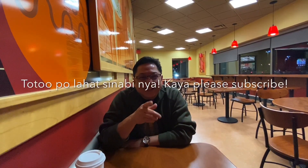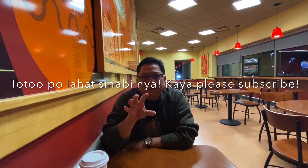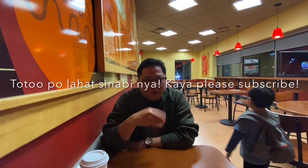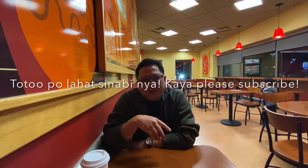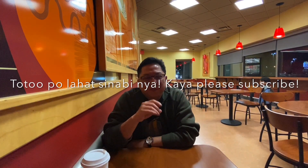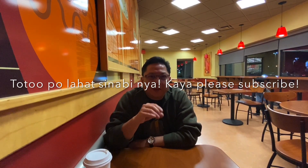Alex's channel is nice if you want to have a glimpse of what life is here in America — simpler things in life, daily activities and stuff. With Alex's channel, you can have a clear picture, at least a glimpse of how our life is here.